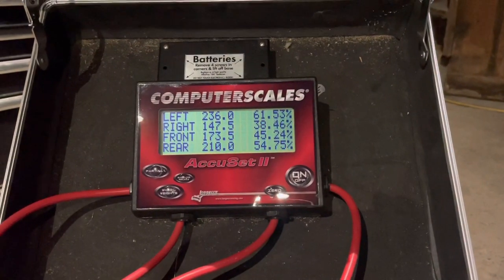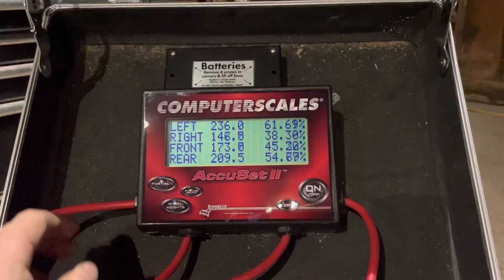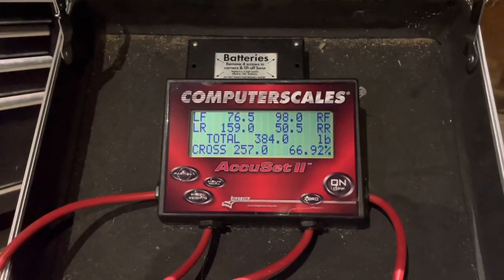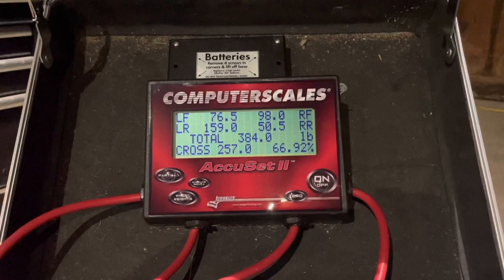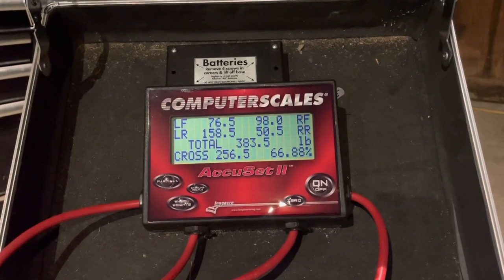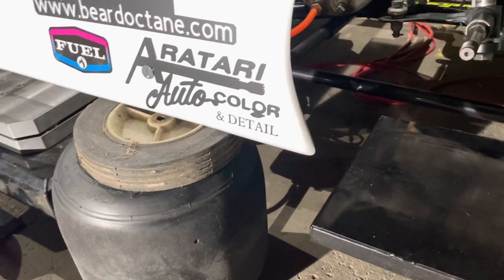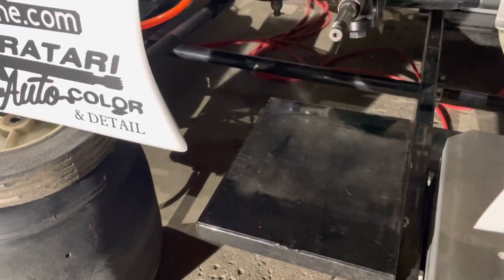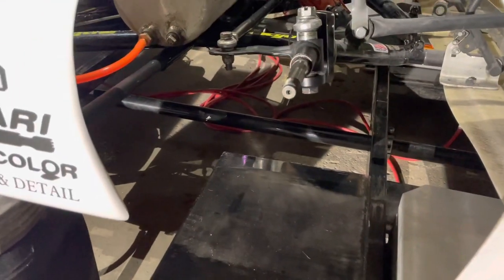Here we are back on the scales. It didn't really increase much in the total numbers, but when we go back to our wheel weights, that's where I think you're going to see the difference pop up in your cross settings. The next adjustment I'm going to make is go to the right front and move some washers. I've propped the cart up and rolled it back onto the roll-off pads so I can work on it without damaging the scale pads.